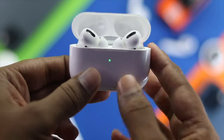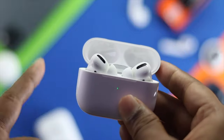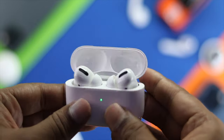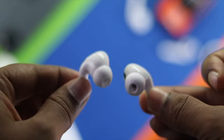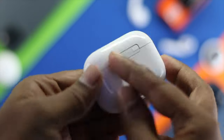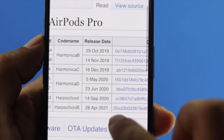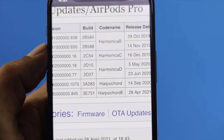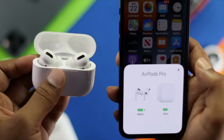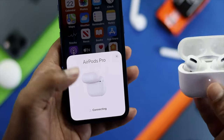Welcome back to the channel. Today's video we're going to talk about how to fix AirPod crackling sounds. A lot of people, especially AirPod Pro users, are experiencing this problem, so we're making this video to show you how you can fix it. This problem can happen for multiple reasons, but let's get it fixed.